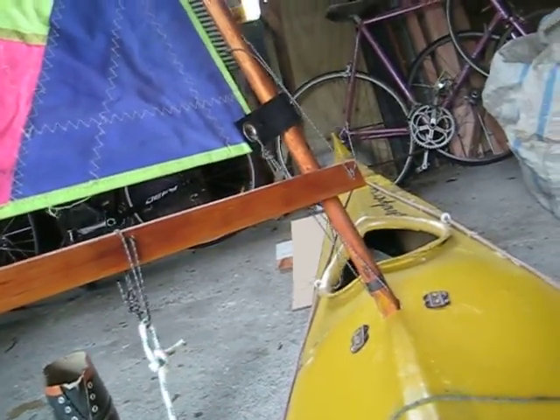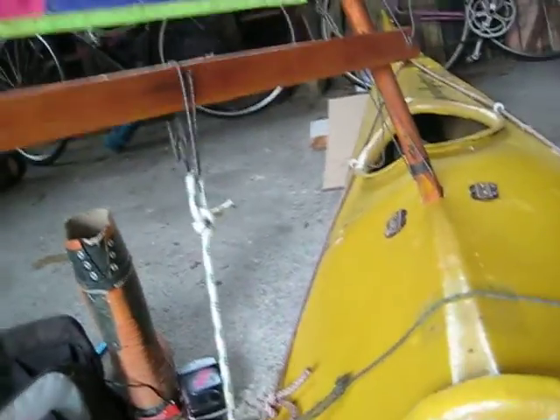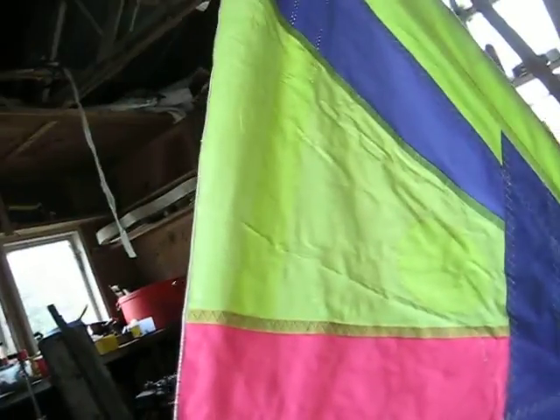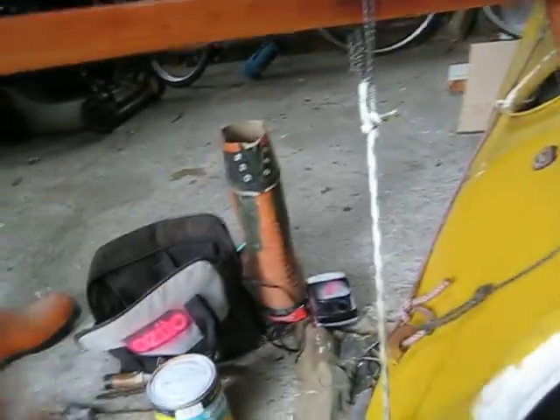The Bermudian rig is the wrong kind because there's too much boom on it and you don't get the windage up high. You can imagine it would have a large center batten and a slightly more upswept boom. This is a somewhat upswept boom, so I can do low-angle paddling. This boom here — it's not really too much of a problem; I can get my hand under here. There you go.